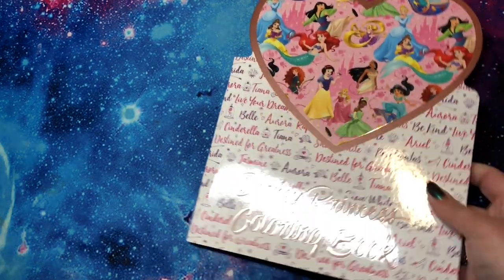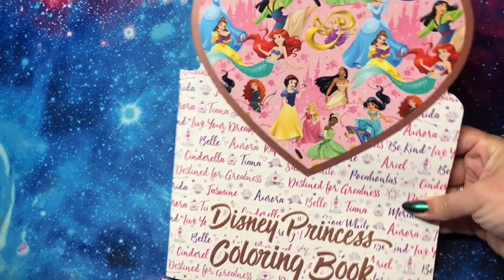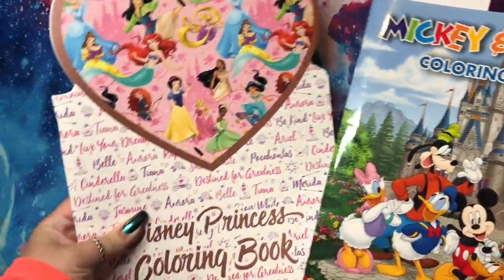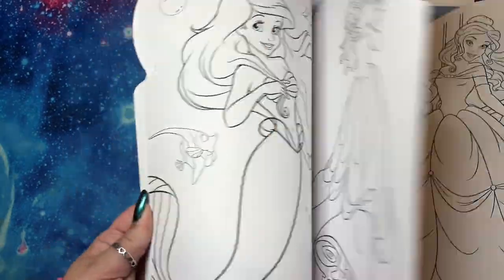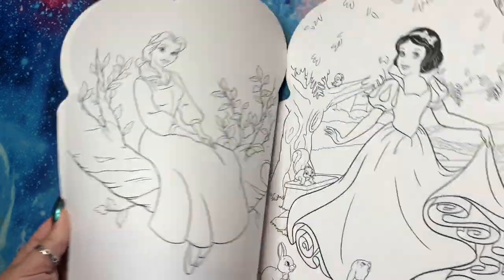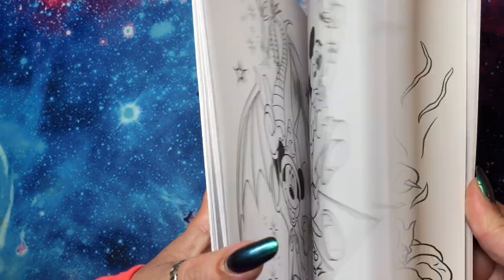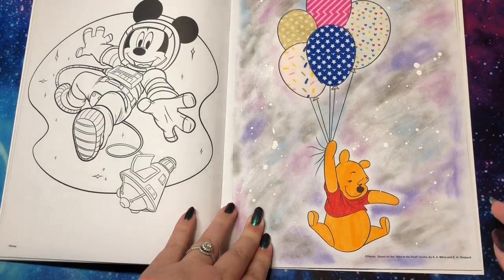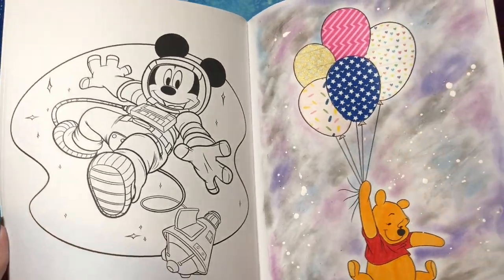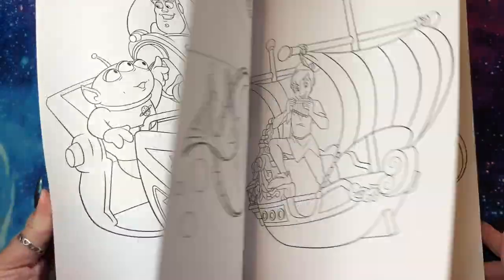The next two are gifts from Shana, and they are books you can actually get in Disney World. I have the princess coloring book — this one is shaped like a heart and super cute, double-sided with lots of different types of images. And the Mickey and Friends coloring book — I did do a page in here: Pooh Bear flying in the galaxy on his balloons. It got a little weird but I still like it.